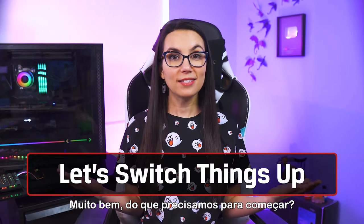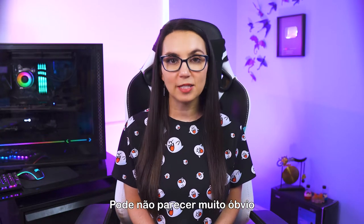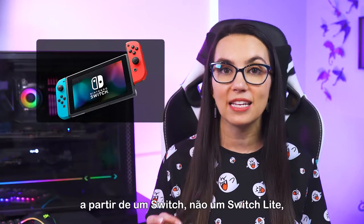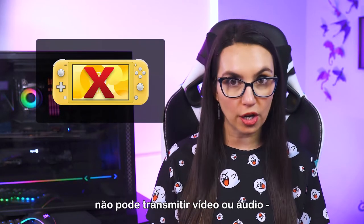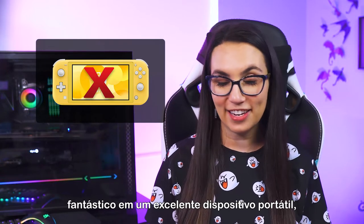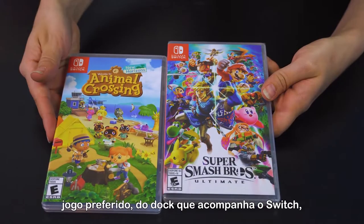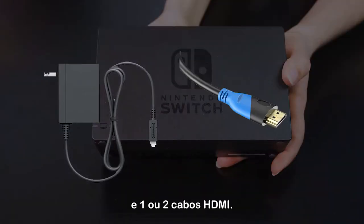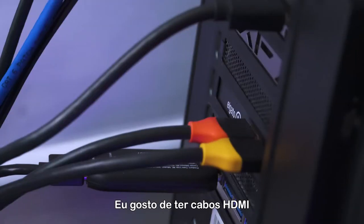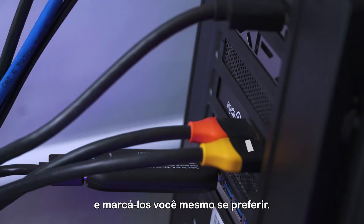So what'll you need to get started? A Nintendo Switch! I say this not to be super obvious, but to point out that streaming will only work from a Switch, not a Switch Lite, since the Switch Lite cannot output video or audio — one of the few drawbacks to getting a fantastic deal on an excellent handheld portable. In addition to the Switch, you'll need your game of choice, the dock that comes with the Switch, including its power cable and one or two HDMI cables. I like to get HDMI cables with little color markers on them to help me know which is which, or you can take a silver Sharpie and mark them yourself.